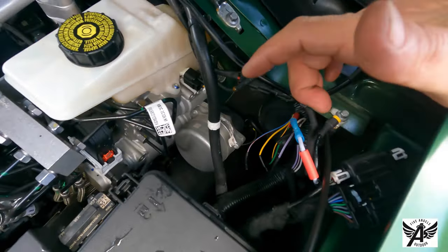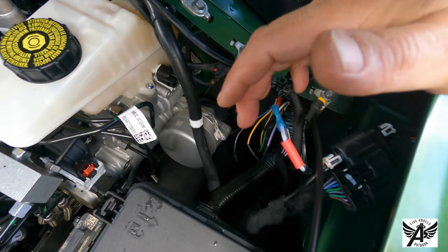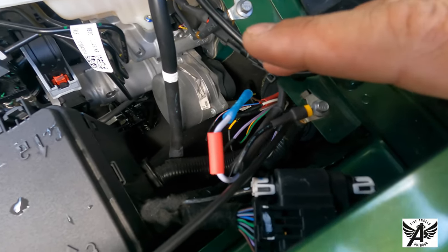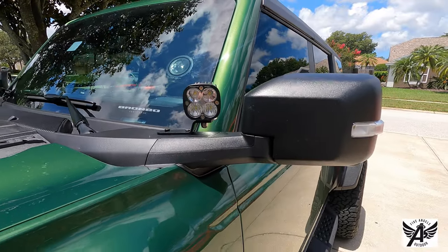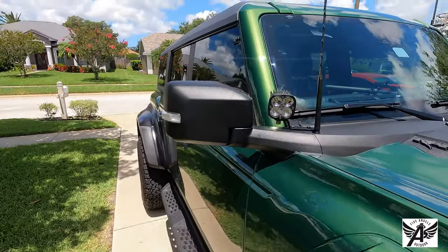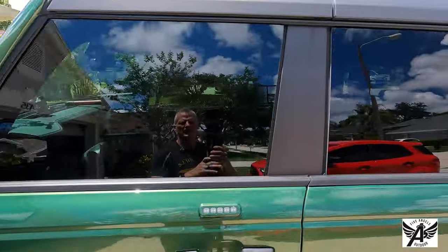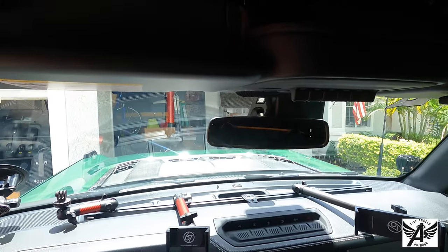We've got the wires connected. I've got to finish some heat shrinking — heat shrinking the connector and down here as well. Our power is connected to the brown wire and the ground is running up to the ground point, so it looks like we're in business. I'll get this heat-shrunk up and add a couple more zip ties and then we're good to go. We have ditch lights — Baja Designs Squadron Pros, wide cornering, so some spot, some diffused — this should spread out the light nicely. Looking good, and they are all hooked up to auxiliary switch four on the interior.